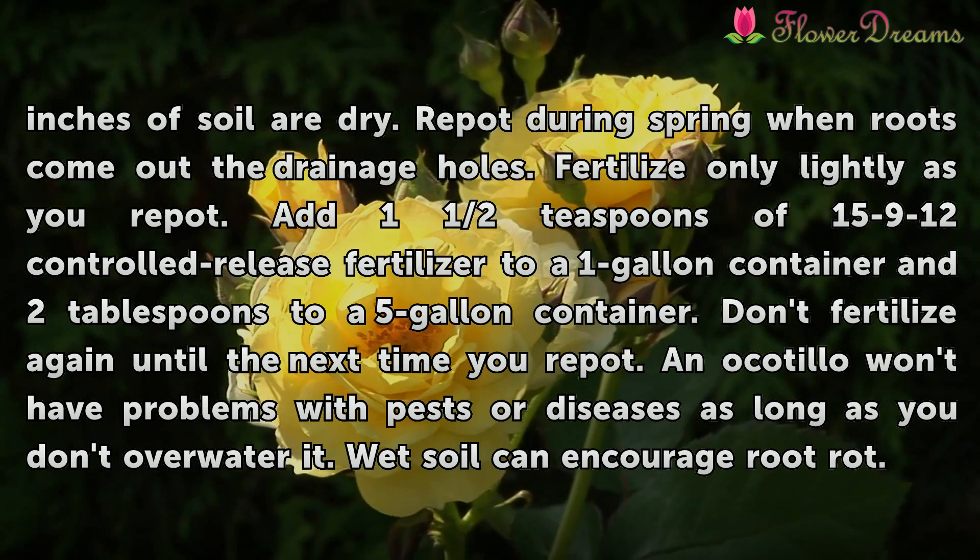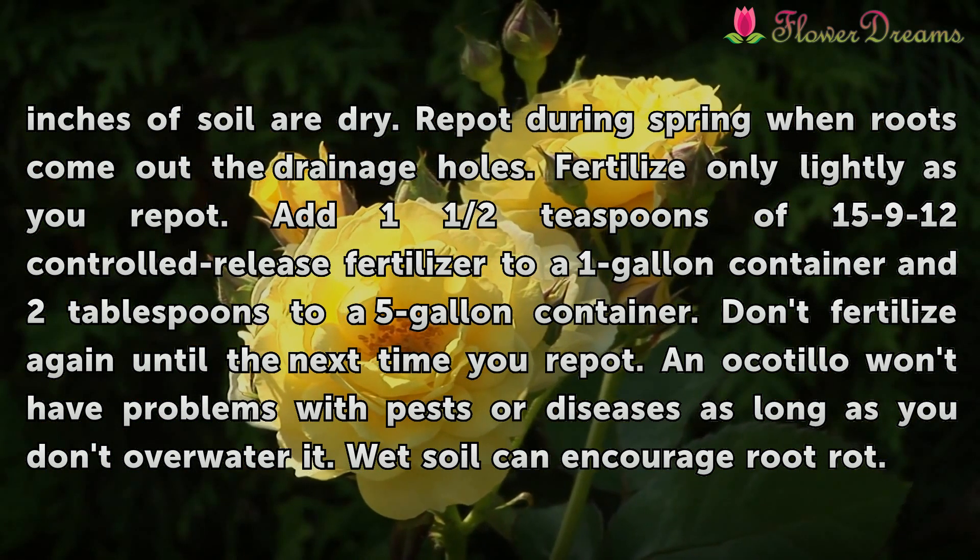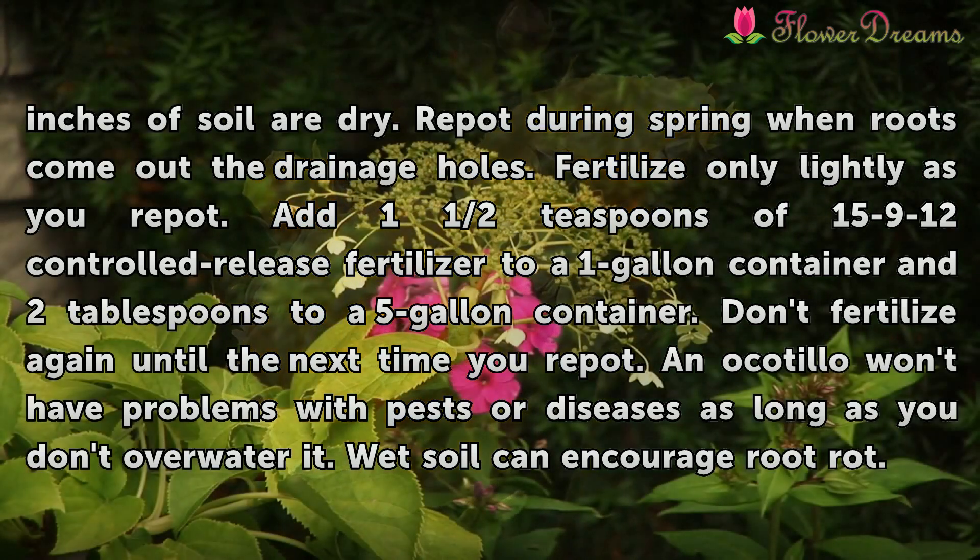An Ocotillo won't have problems with pests or diseases as long as you don't overwater it. Wet soil can encourage root rot.